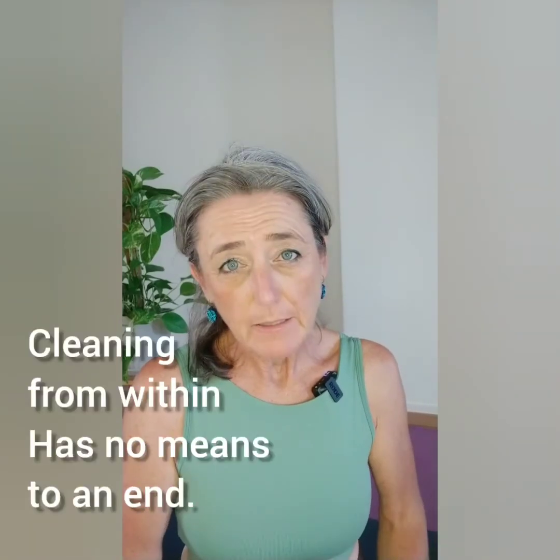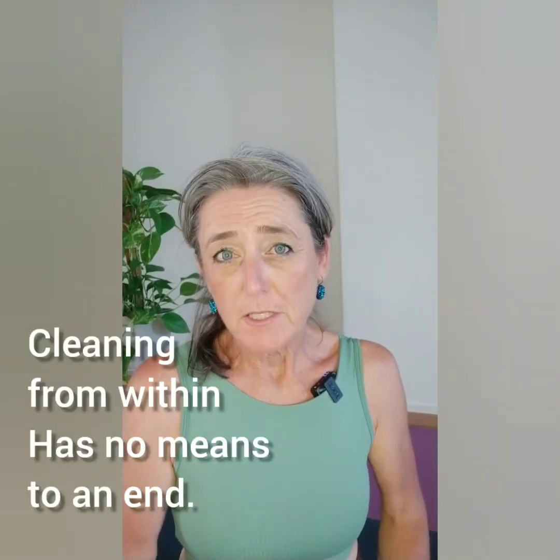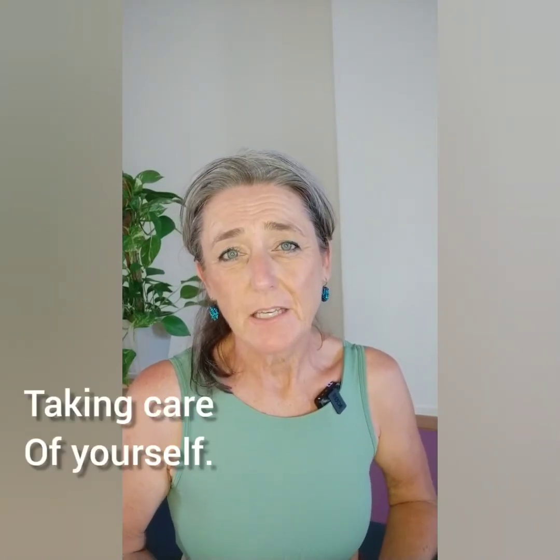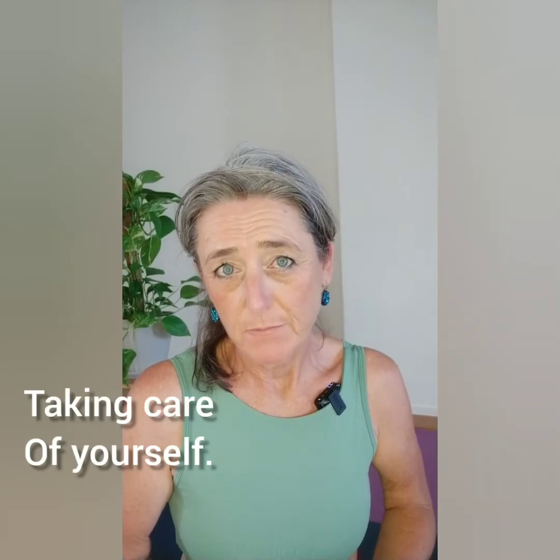Whereas when you clean from within, it is a process which has no means to an end. It is something that allows you to be very much present and to really take care of yourself. Exploring from within.